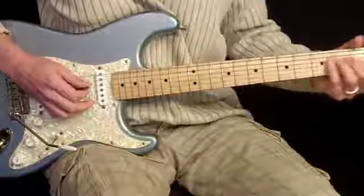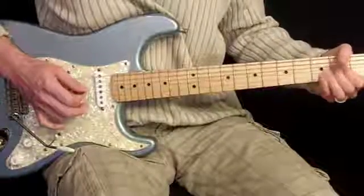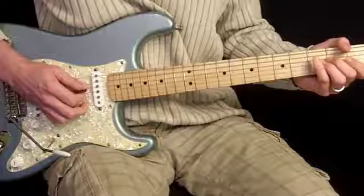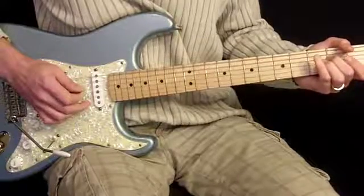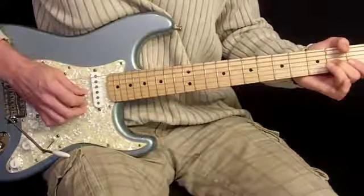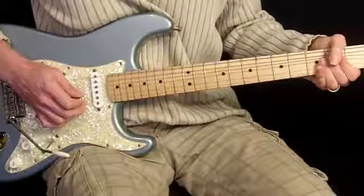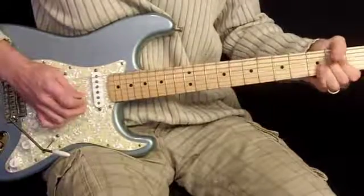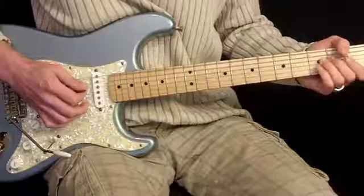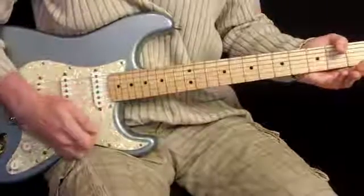We're going to start with a hammer-on lick down here in the open position. We start by hammering from open 4th to 2nd fret with our 2nd finger, then go to open 3rd, back to 4th, then open 3rd to 2nd fret 3rd string. Then we're going to bend that, kick it 3 times, and bend it up and down 3 times. We'll end the lick with open 3rd to 2nd fret 4th string, then 2 opens, and throw a little whammy bar in there.